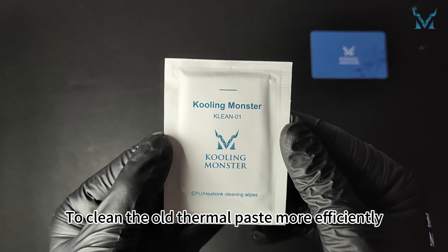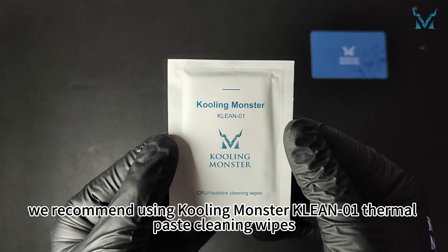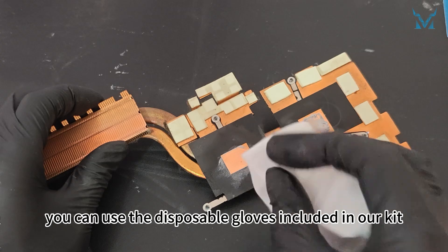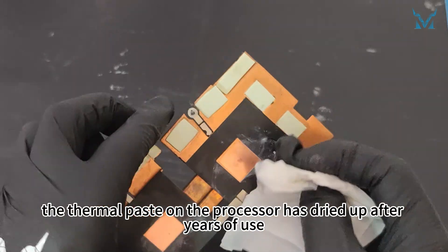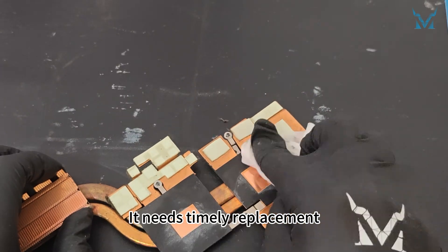To clean the old thermal paste more efficiently, we recommend using Cooling Monster Clean 01 thermal paste cleaning wipes. If you're worried about getting your hands dirty, you can use the disposable gloves included in our kit. Here you can see the thermal paste on the processor has dried up after years of use, reducing its cooling efficiency — it needs timely replacement.